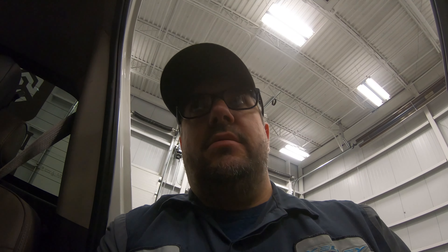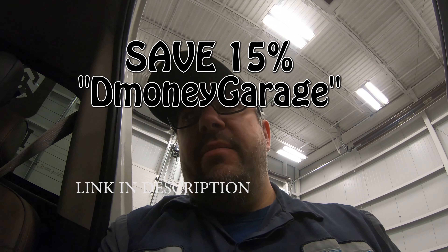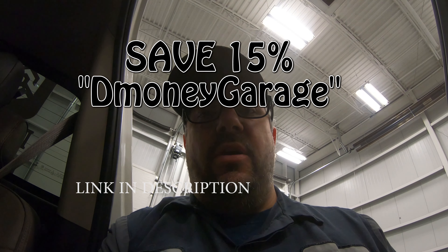If you like this video give it a thumbs up. I still have my Auxito promo code — you can get 15% off and I'll put a link to the website down in the description. I think that's it — I will see you guys in the next upload, peace.